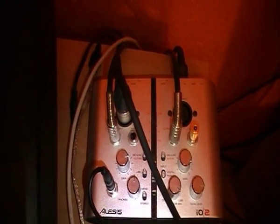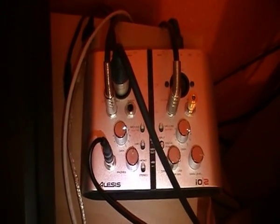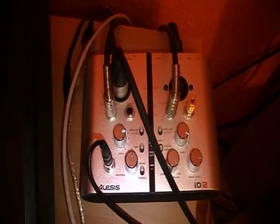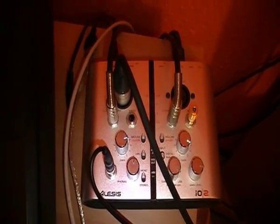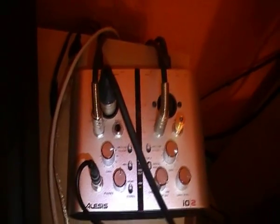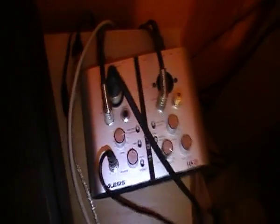First you need an external sound card. I have here one from Alesis, the IO2. You need a sound card that supports MIDI. There are internal sound cards too, but they're normally more expensive than the external ones. For about $150 you can buy a good external sound card.